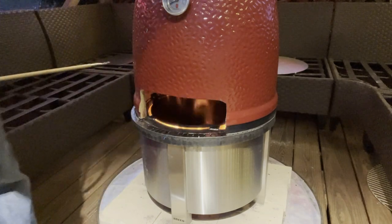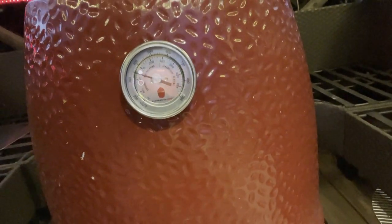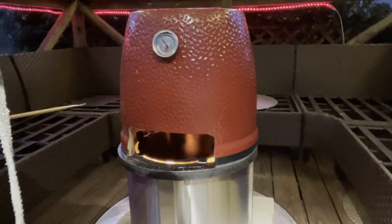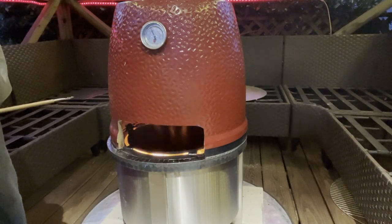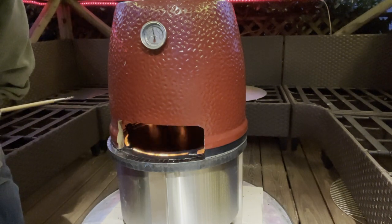I've put the vent open on the other side. The vent is open and the temperature's climbing — 150, 180, 200, 250. Now that's Celsius, so that's 500 Fahrenheit.